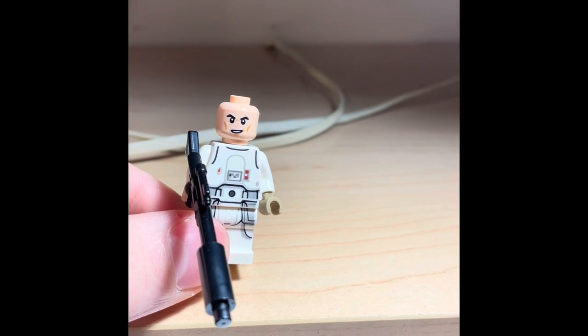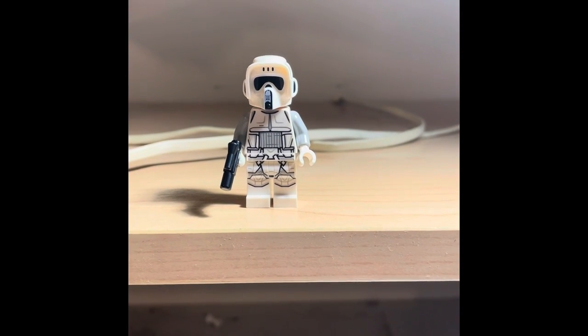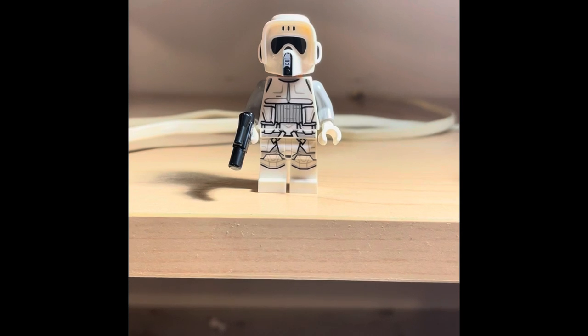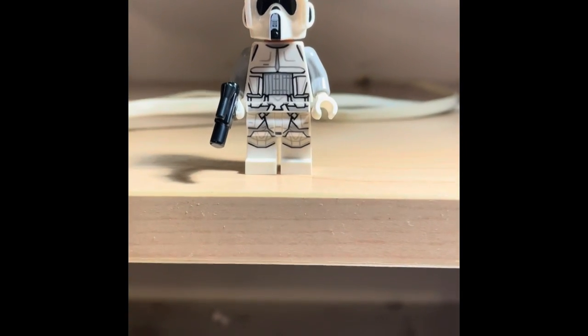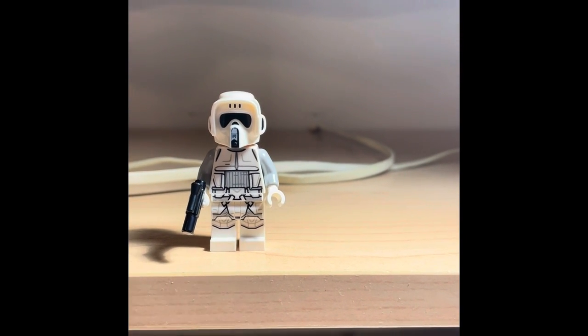LEGO will probably reuse that face print a lot for army builders in general, but I like it — it's different. Our last and most unique figure is the Hoth scout trooper. This is a new variant — instead of the Endor troopers who have black arms and black body printing, these have been switched out for gray arms. That's literally the only difference between the two, but the helmets look amazing.